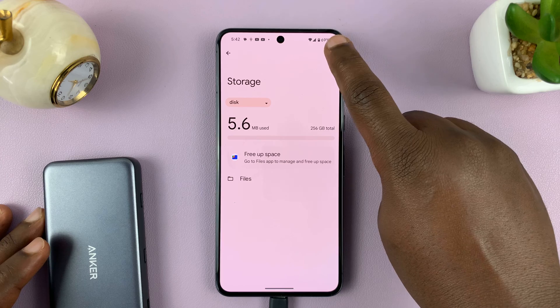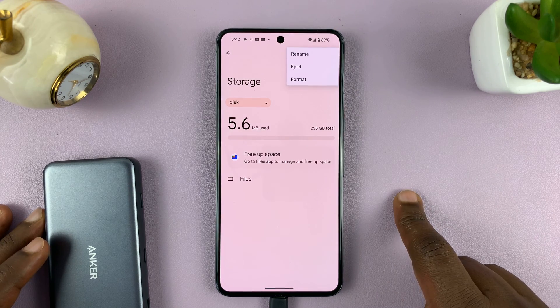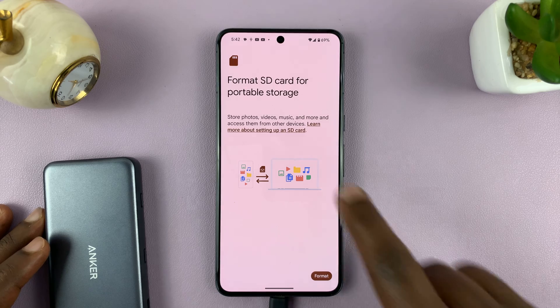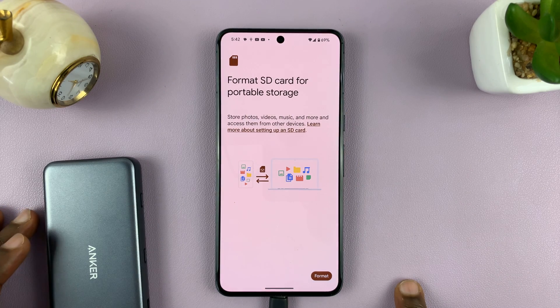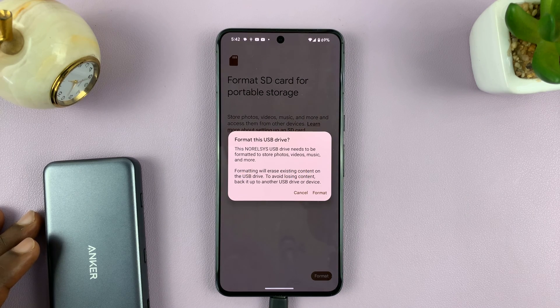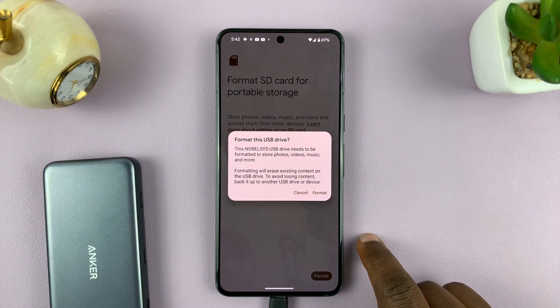So what you want to do now is tap on the three dots in the top right corner and select Format. It's going to ask to format the SD card for portable storage. Confirm by tapping on Format, and keep in mind that this will erase everything on that SD card or USB flash drive.